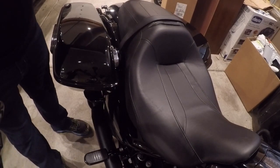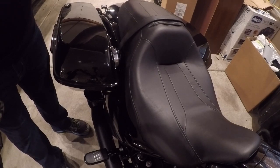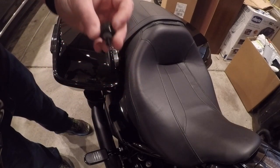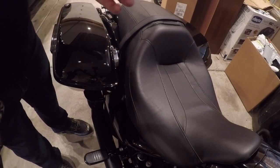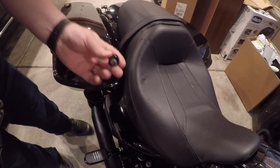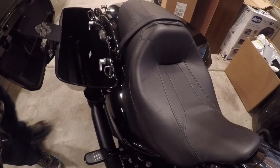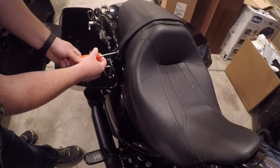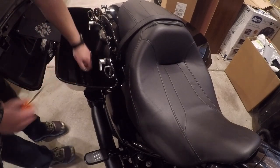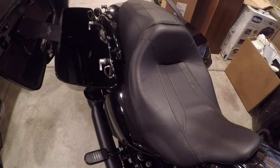Step one is to remove the seat. If you haven't already, I highly recommend getting one of these nice bolts that can be had on Amazon for about five bucks, rather than the Harley version which is probably 20 bucks or something. It's super convenient if you're ever underneath the seat doing any electrical work. Save yourself some time and get these bolts. That should get the seat removed.